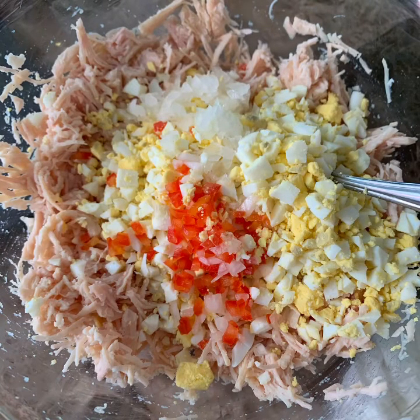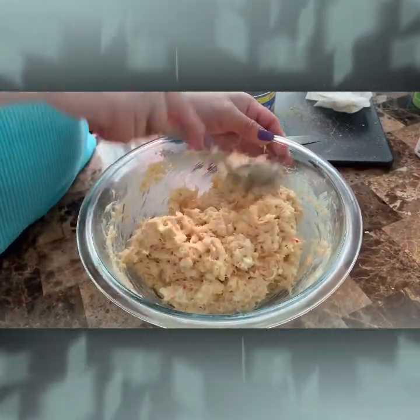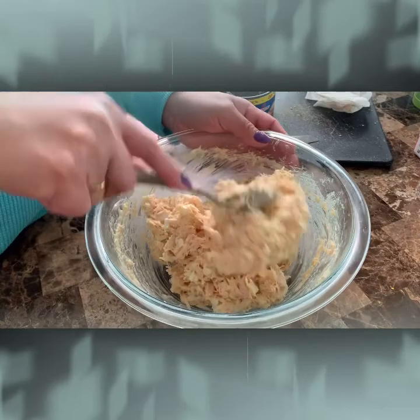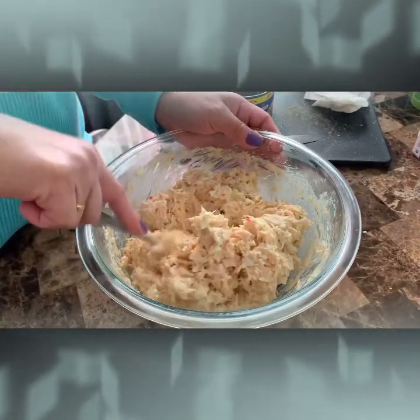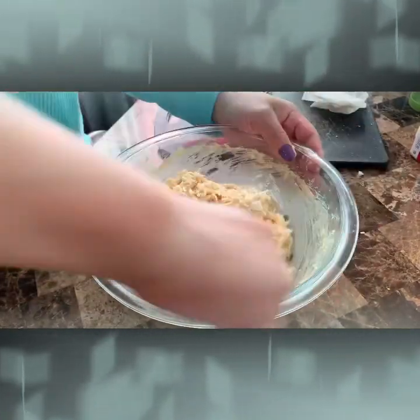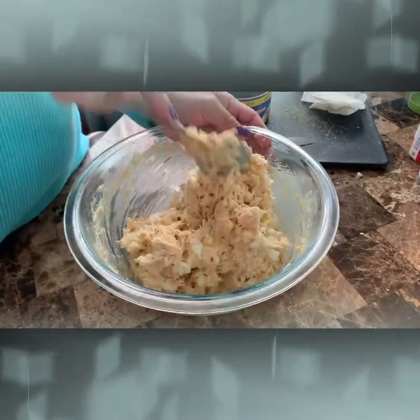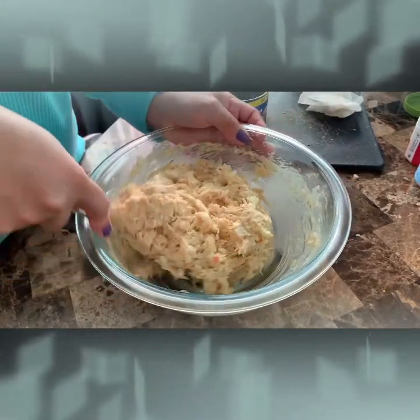Add some diced boiled egg, and bell pepper, and also some onions. And it's ready to serve.